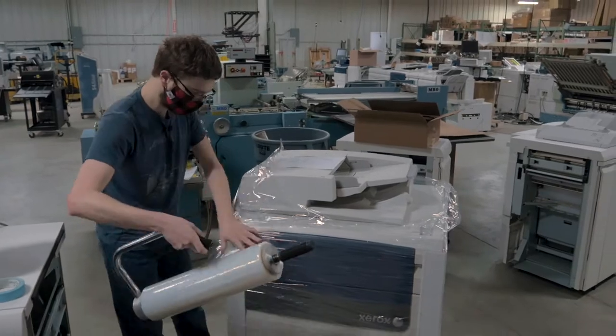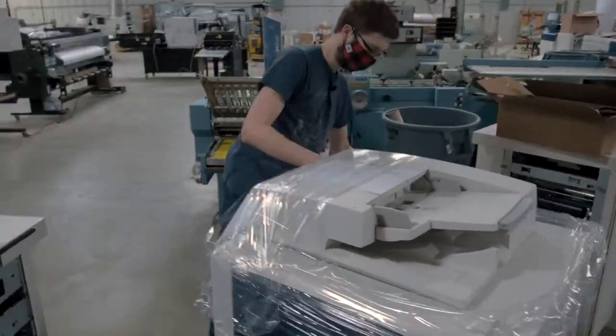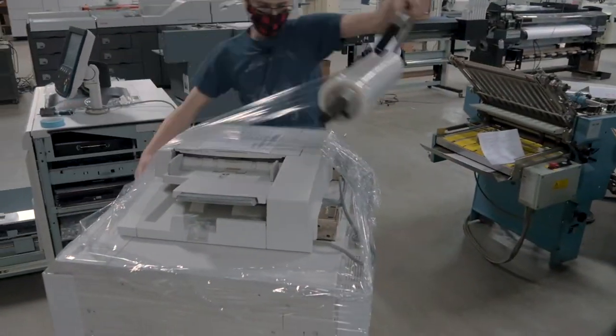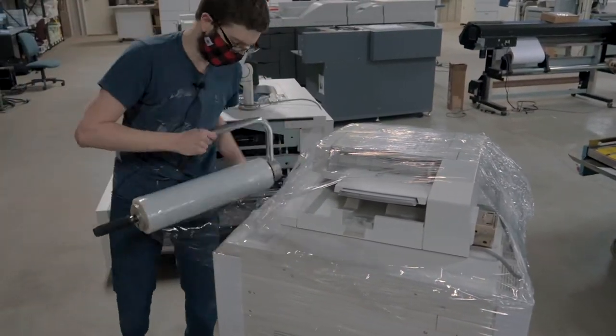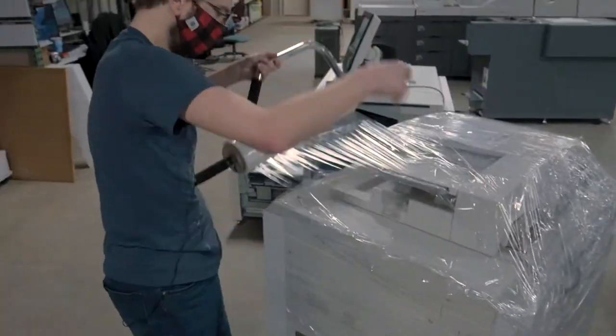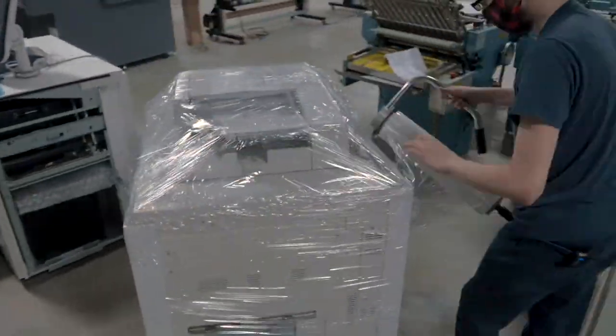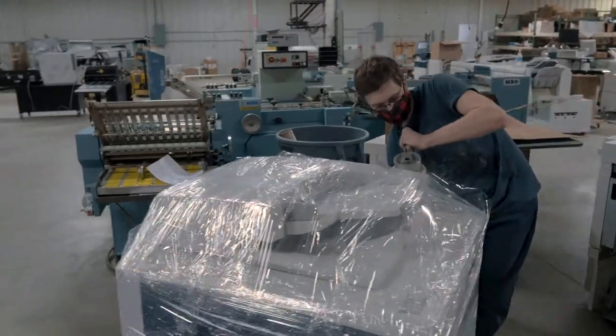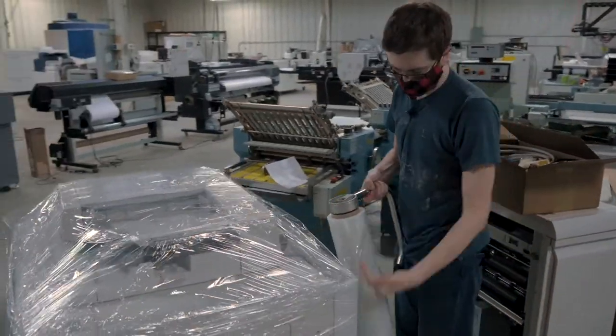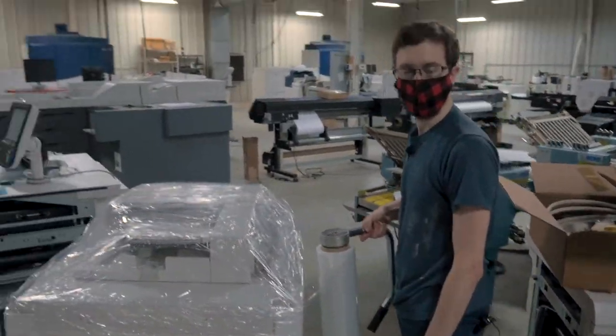And we just go over the top a couple times. You got to make sure it sticks to the front very well, otherwise you'll peel it up a little bit. And just to make sure everything stays down, I'll go around it one more time. I'll get a box knife, trim that off, and it'll just stick right to the frame. And that's a wrap.